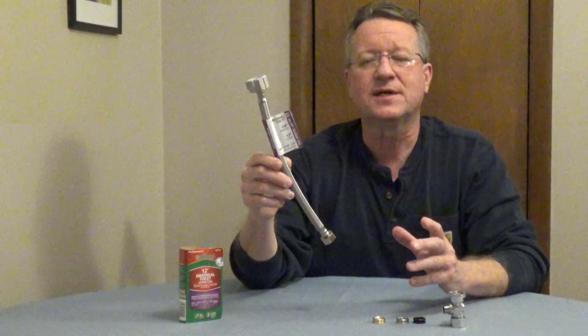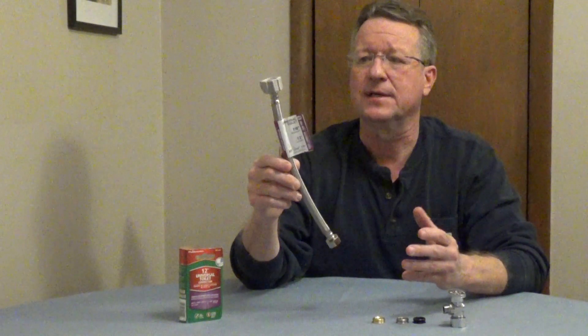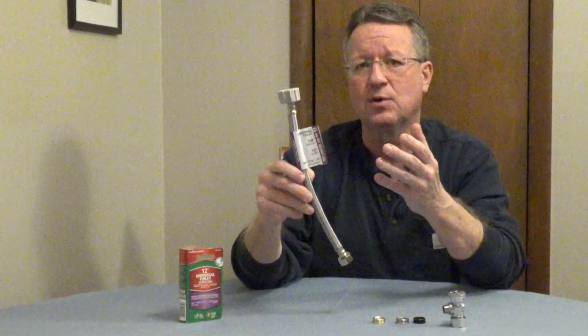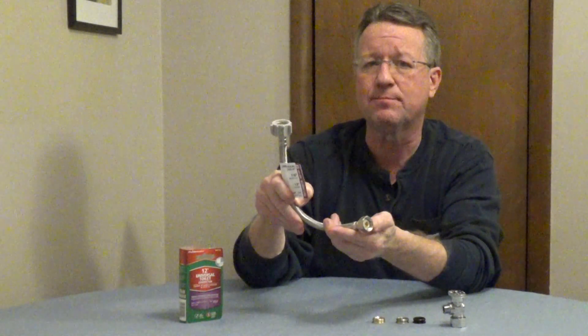The Fluidmaster Universal Toilet Connector will connect to any type of shutoff valve you have underneath your toilet. It's 7/8-inch on top to connect to the fill valve on the toilet tank, and on the bottom of the supply line, it's 1/2-inch iron pipe size.